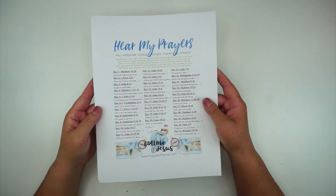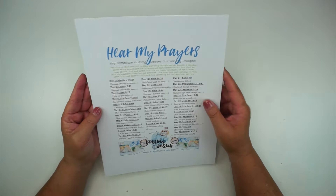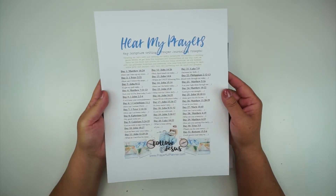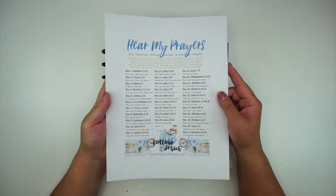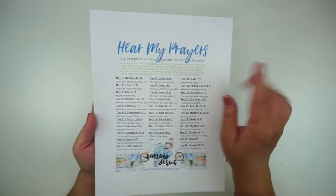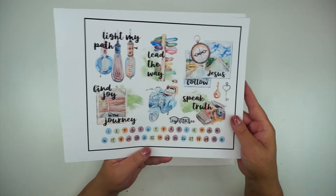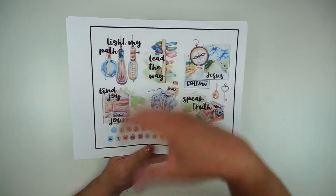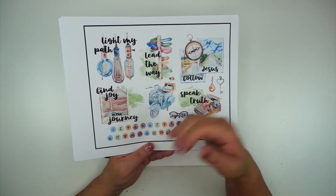Today we are going to do a faith planning video, and I'm going to be using the scripture and journaling prompts from the Prayerful Planner, as well as the ephemera that comes each month. If you are interested in any of this, I'll link the website to the Prayerful Planner down in the description box below the video.